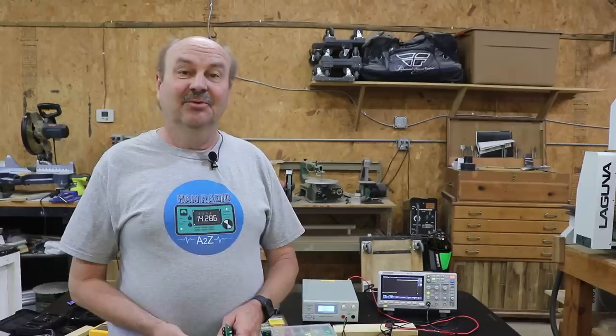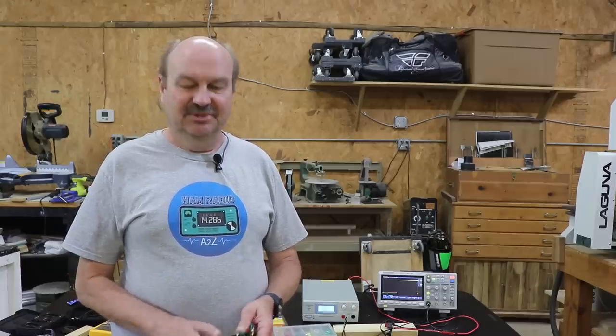Hey everybody, it's Tom, WA2IVD. I've been working on several projects over the last month or so.